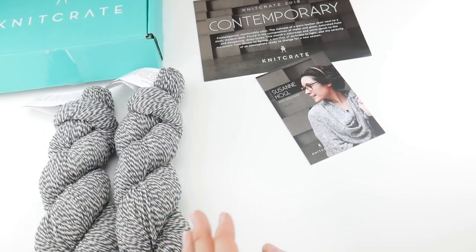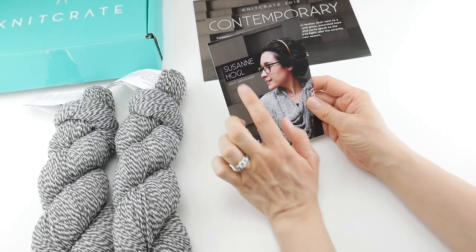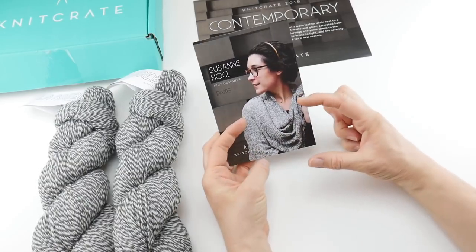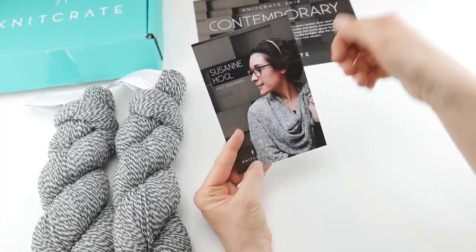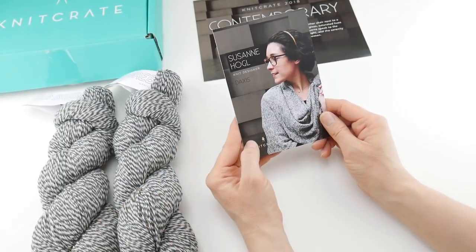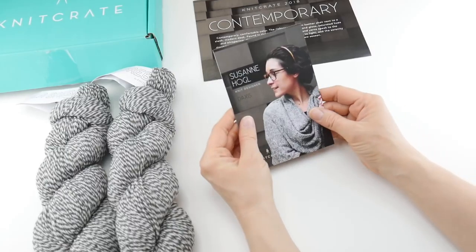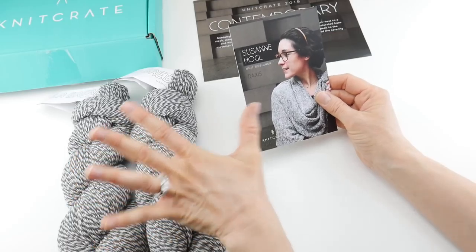The knitting pattern this month is by Suzanne Hogel and it's called Daxus — it's a beautiful wrap. It looks like there's a subtle almost checkerboard or basket weave, where some stitches go one way and some go the other, which really shows off this twist in the yarn. It almost reminds me of a really luxurious baker's twine the way it twists, and it's also very much in line with the neutral trend happening right now.